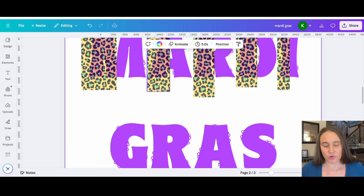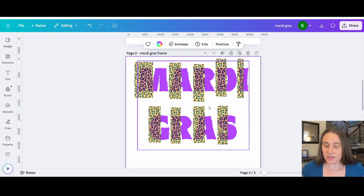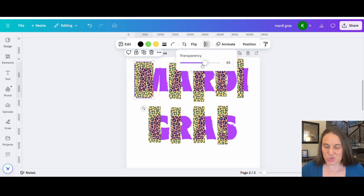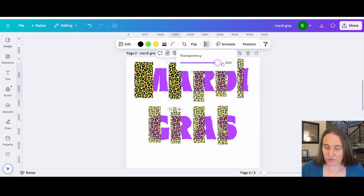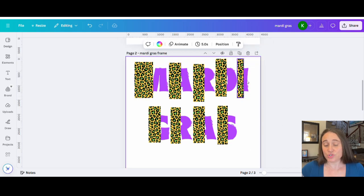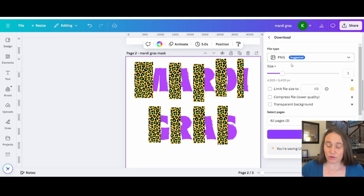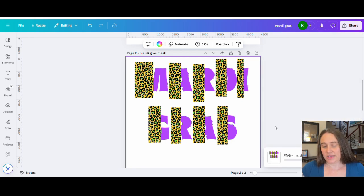Do the same thing for the bottom and just cover everything. Once you have half of your letters all covered up and it looks pretty good, go ahead and get rid of the transparency on all of these — click each one, go back up to transparency, and get rid of the transparency. So that's all pretty easy to do. Then all we have to do is go ahead and download this — I'll title it 'Mardi Gras mask.' Hit download. It doesn't need to be a transparent background for the mask, so you can just leave it as a PNG.